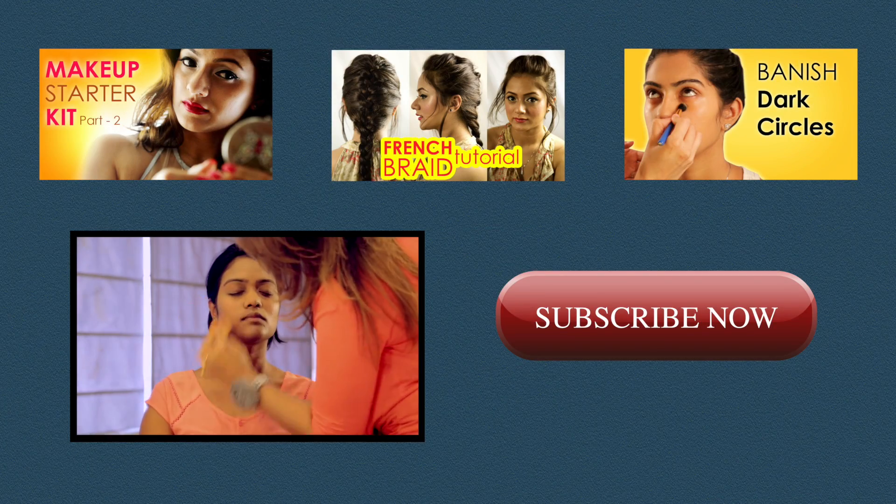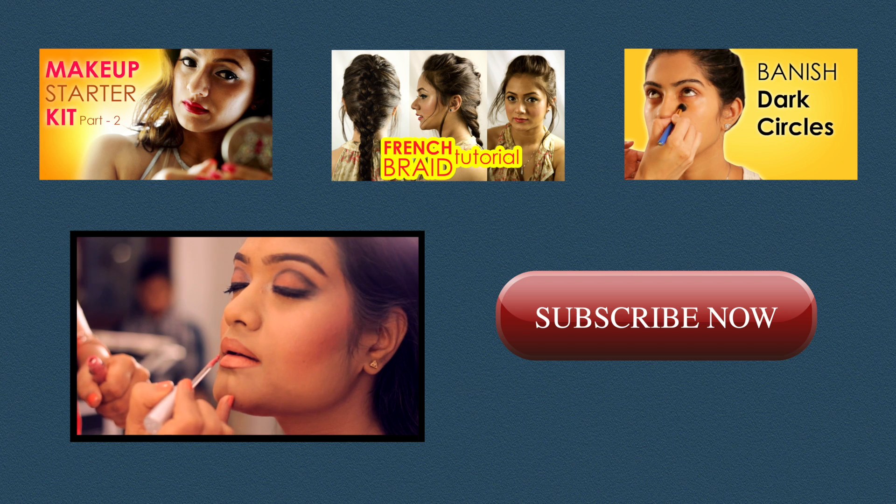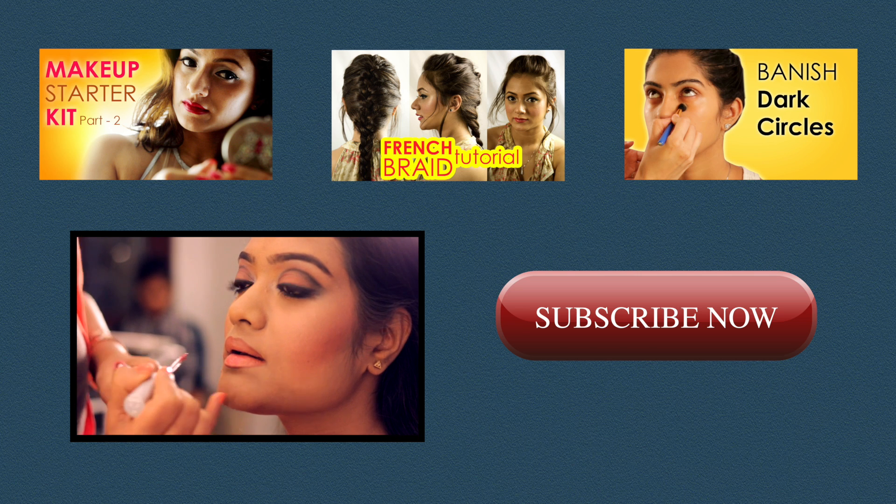For more tips on makeup and for more such videos, please subscribe to our channel once again and come back soon.